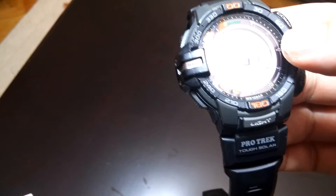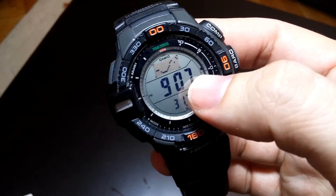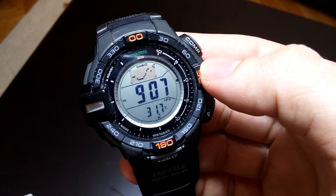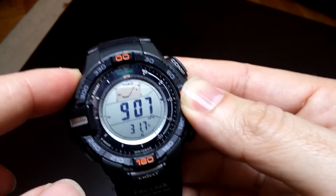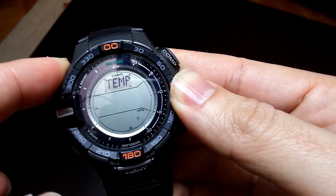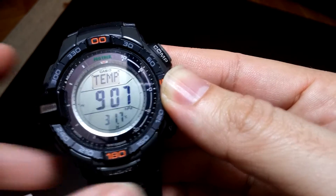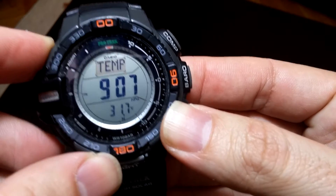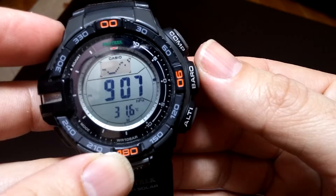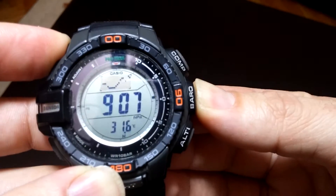This shows us the thermometer and this the barometer, and here are two functions. If we hold this button, we can set the thermometer like this — push and save it. Another function: we hold this button.